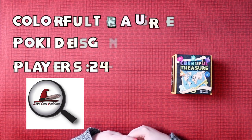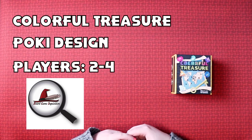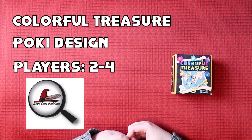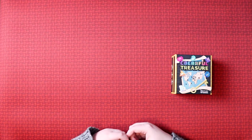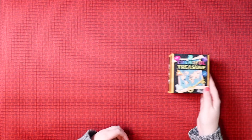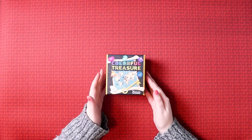Hi everybody, my name is Antoinette and welcome to Board Game Inquisition, where we're here to give you insight and information about the board games you might want to have in your collection. Today is an unboxing video, and we're going to be unboxing Colourful Treasure from Pokey Design.